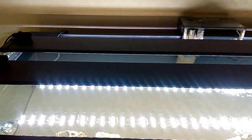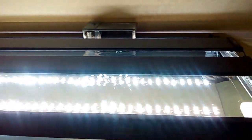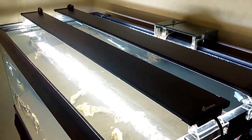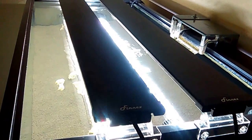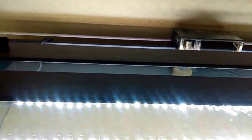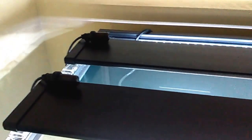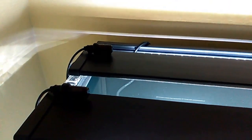Also ordered two Finnex Planted+ 24/7 LED fixtures. These lights are nice for the money — you cannot beat them, and I would highly recommend them. They both came with a remote control to adjust the light settings, and there's an IR eye for each individual light so you can change things up with your remote.